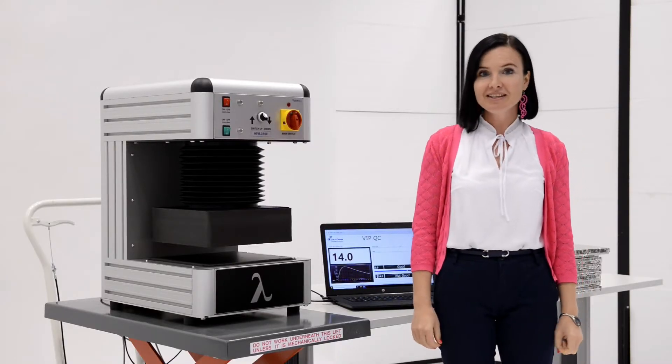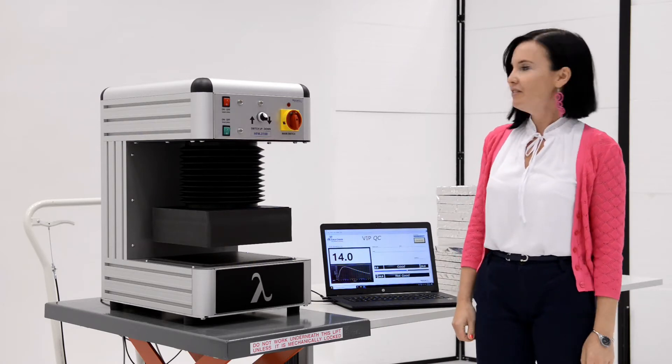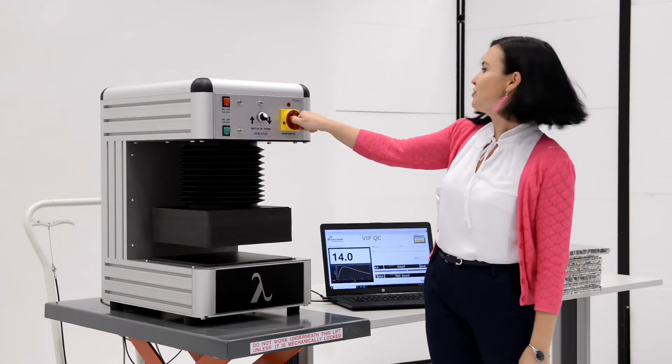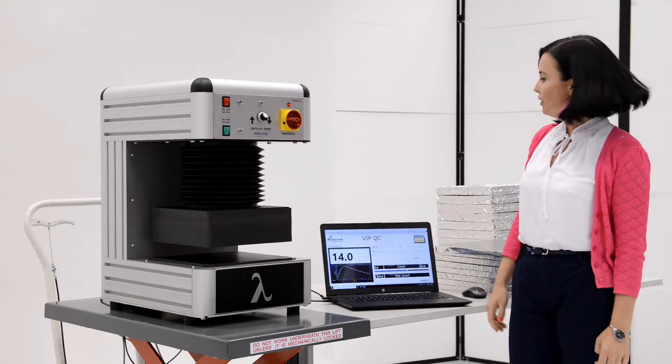Vacuum insulation panel testing with quick checker. We switch on the machine using the main switch and open the program window.